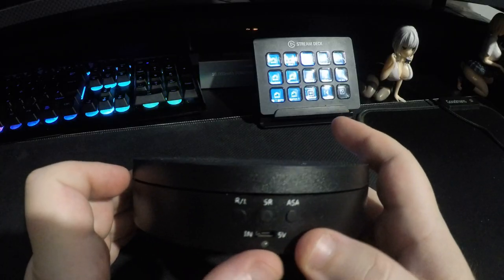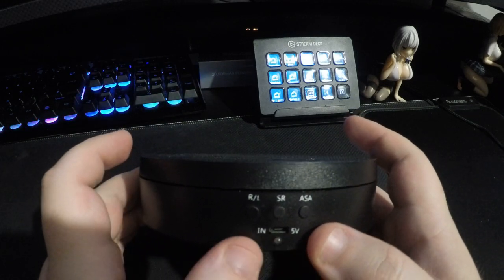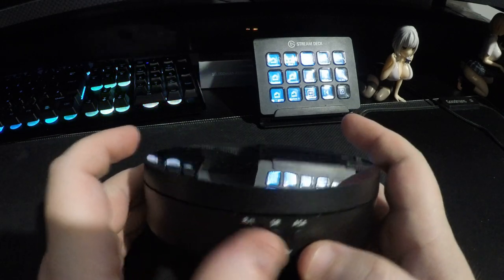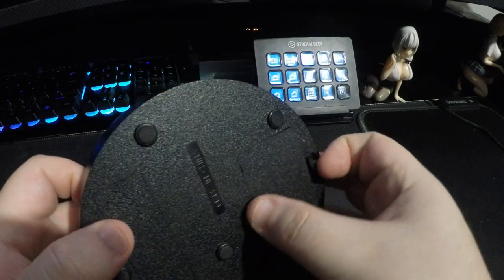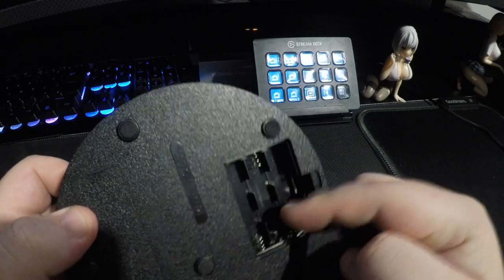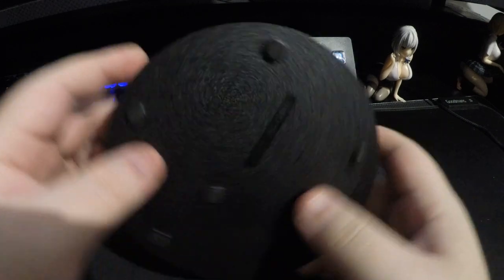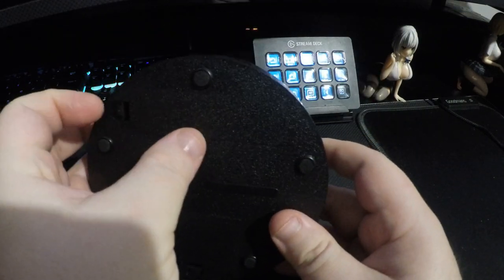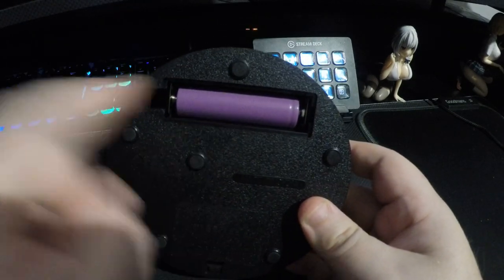Let's get into what it does offer. It has a mini-USB input and three buttons to control it. We also have a AA slot right here, and then a lithium-ion battery slot. It doesn't come with this battery.